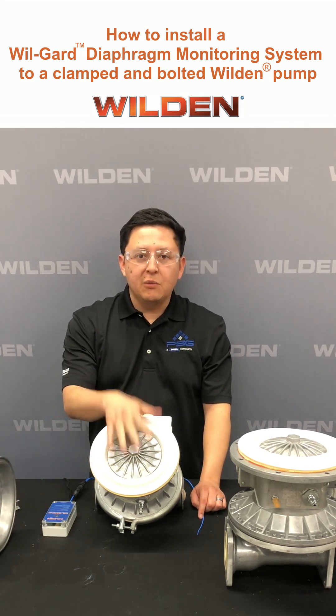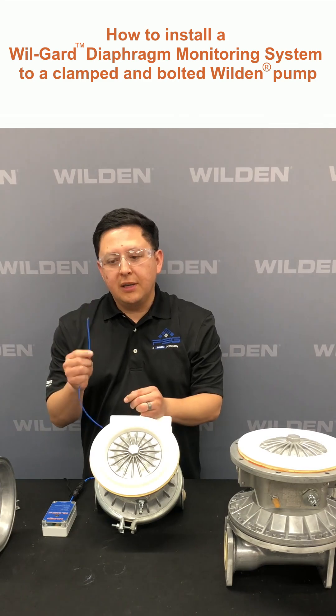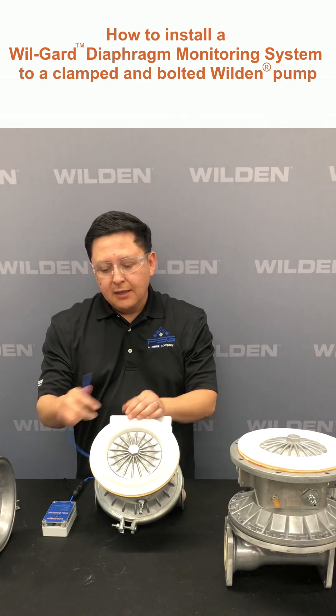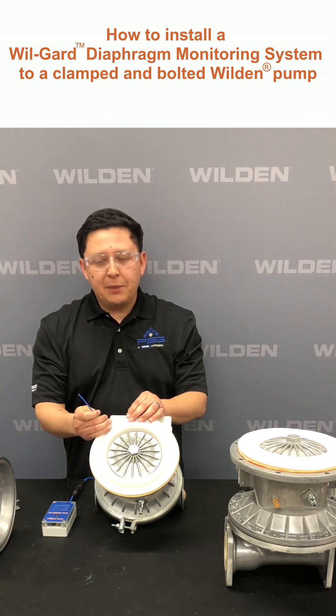First you want to start off by removing the liquid chambers so that you can access your diaphragms. These cables are already pre-cut at 45 degrees so that they can be installed right out of the box. Generally these are going to be installed at the six o'clock position so that the clamp bands do not pinch the cable.